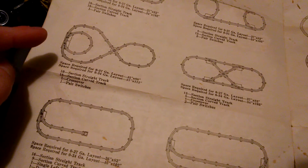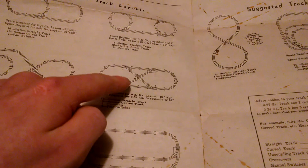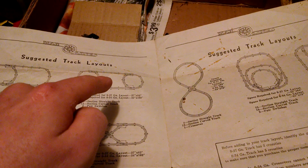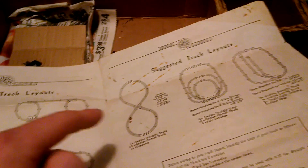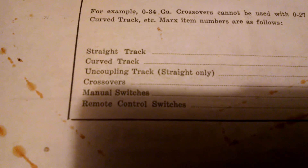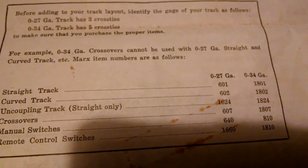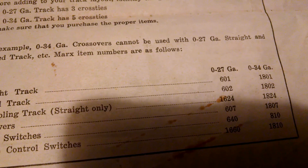Looking at the track plan, I do have a switch and could build one of these layouts next time. I've got a few track pieces and enough switches to do that one, and enough track to make a section of that. This is a common Marx paper that shows you what type of stuff to use — curves, how many curves there are, uncoupling track, crossover, switches, and all that. It covers O27 track up to O32 and O34 gauge.